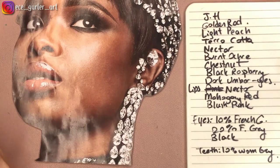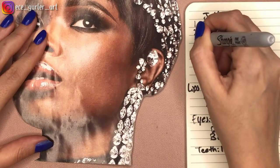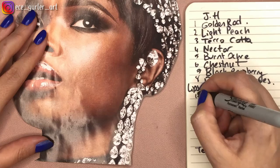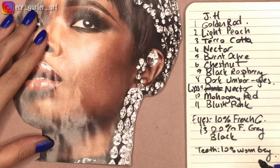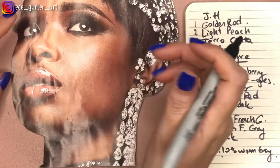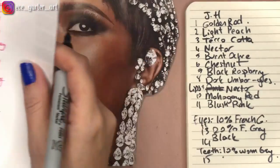Look — just for this one face I already have 15 different colors. Do you need this many? No. But if you want to do it realistically, this is how we do it. And if you have them, why not use them?